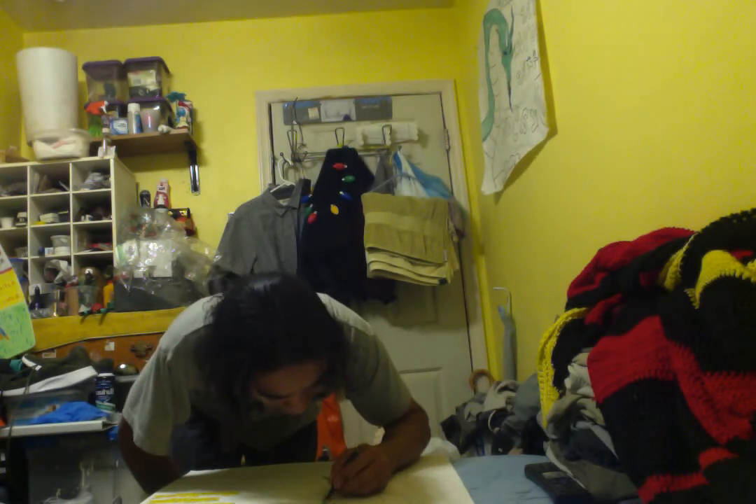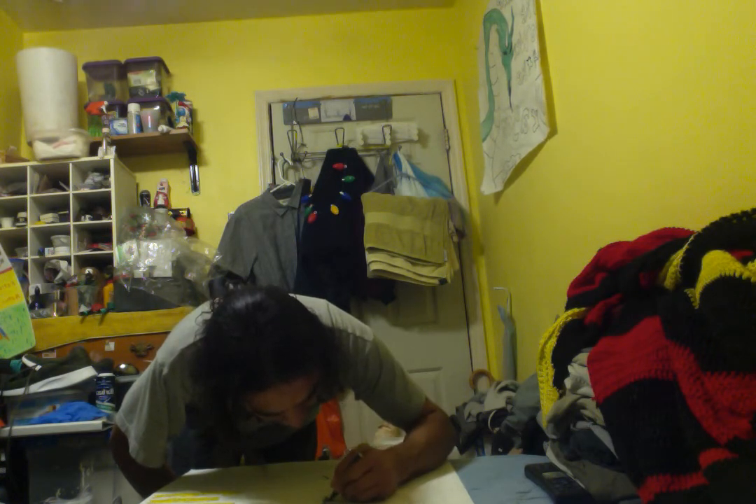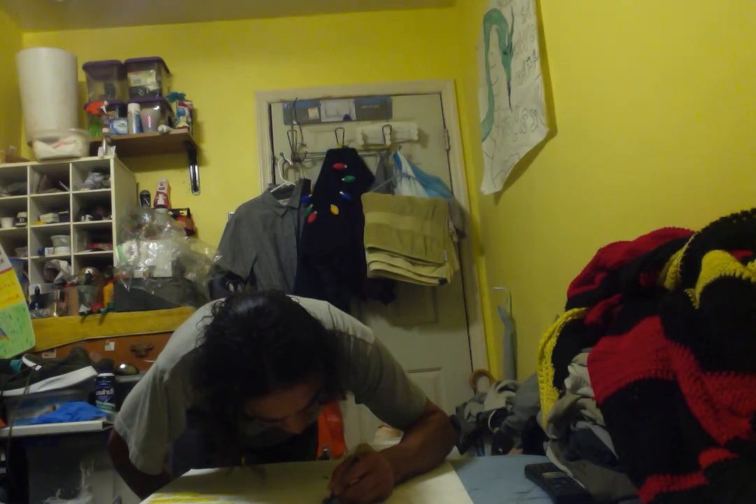Just in case the ink runs — as you know when you're dealing with paint, paint probably doesn't run as much as ink. Ink runs. I don't give a damn how good you are, ink runs. And when the horn is protruding literally off the dragon, you've got to be really careful where you place your pen because you don't want it to ruin the drawing.